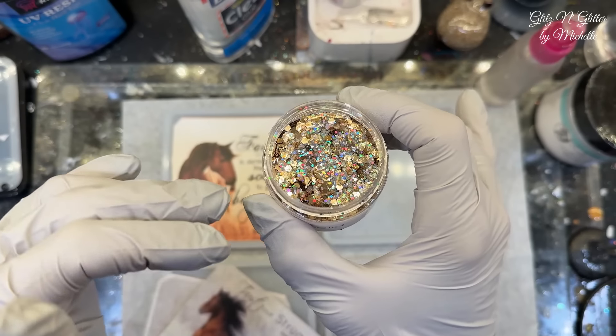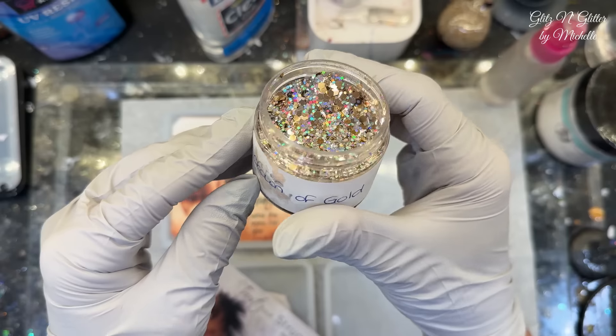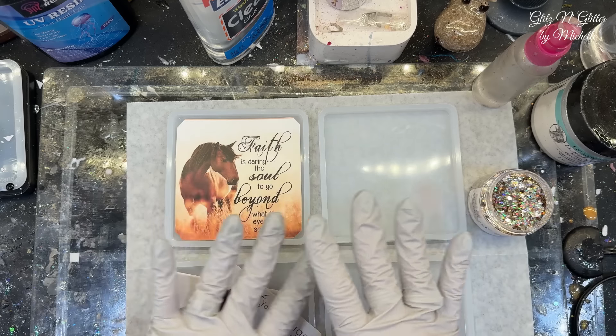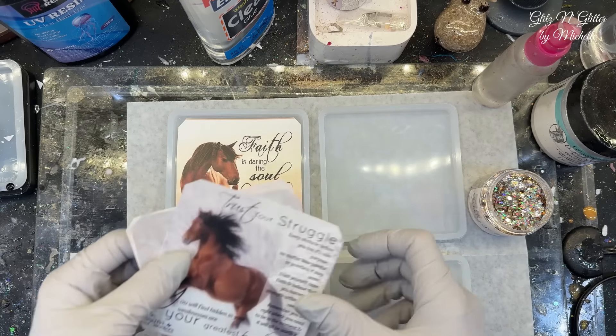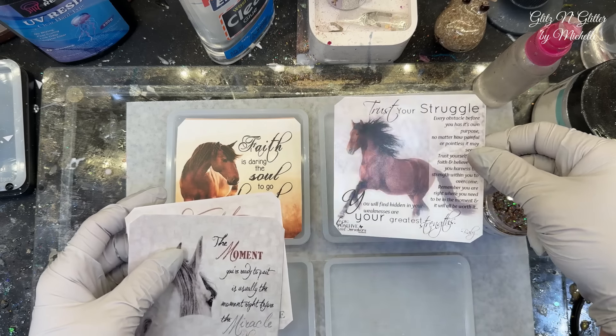She didn't really ask for this by name, but she said glittery and gold. And I'm like, I've got the perfect glitter. And this is my crown of gold glitter, which is beautiful. So that's going to be the backing, and I kind of wanted to see it a little bit on the front. So I'm going to put these centered the best that I can over the gold glitter.